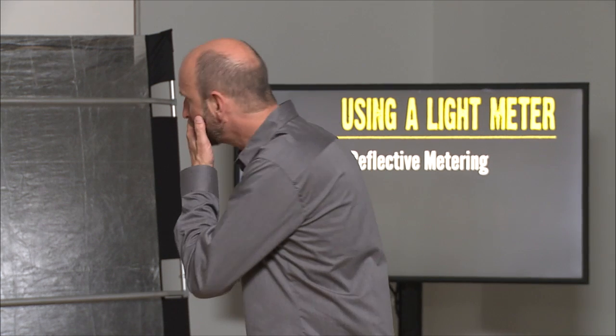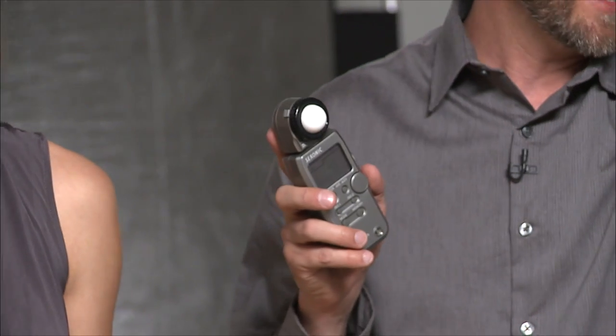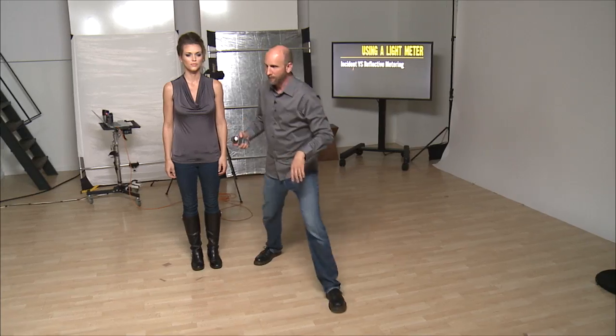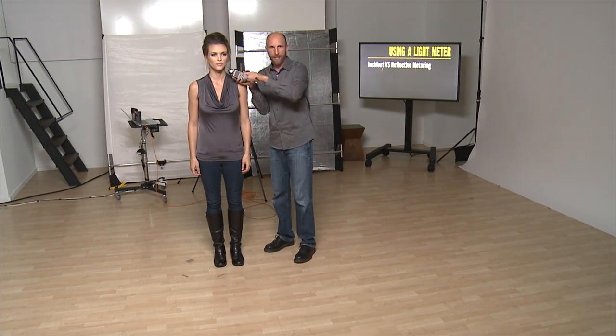We're going to have you come out again and we are going to take a photo. We're going to use this light up here as the main light. The lumisphere should be up — it can go up and down — and you need to point it to where your camera is. I'm going to be shooting from about right here, so I'm going to point this to where my camera is going to be. That's very, very important.